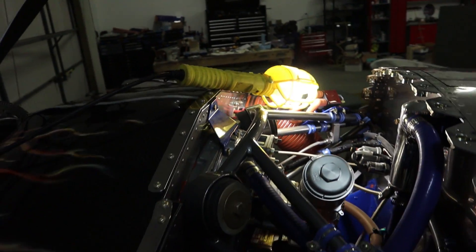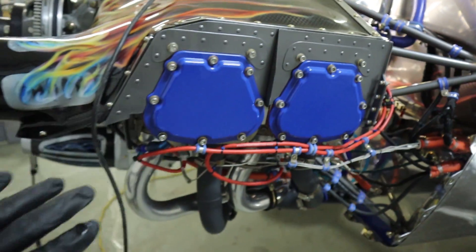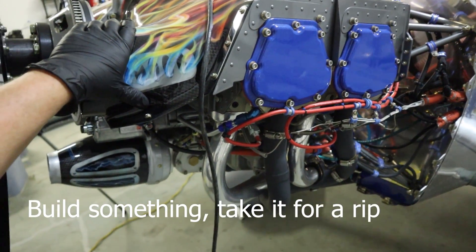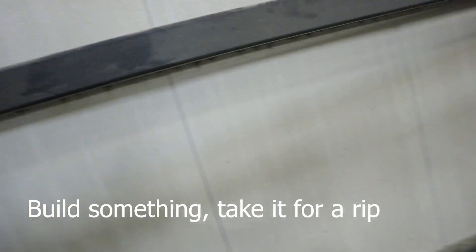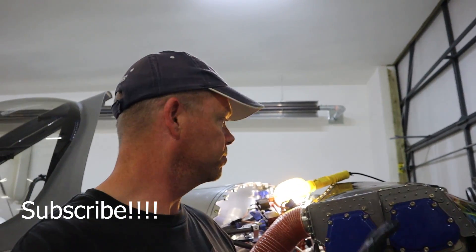That's pretty much it for the overview of the engine. It does have the plenum on top, which we'll talk about in the next video along with some of its benefits. If you have any questions about the engine, let me know. Like, comment, subscribe, and we'll see you in the next video. Cheers!